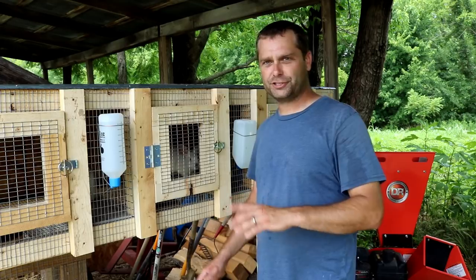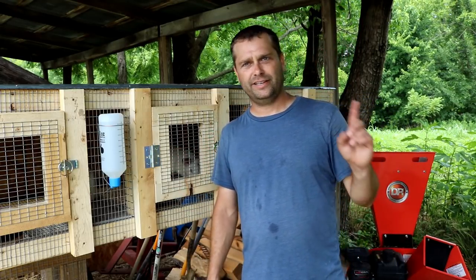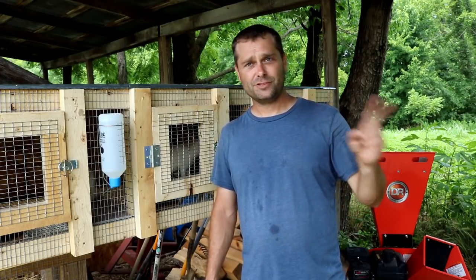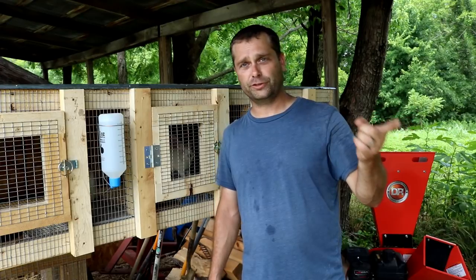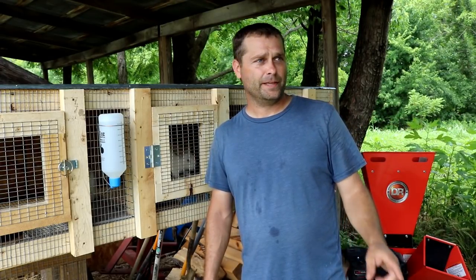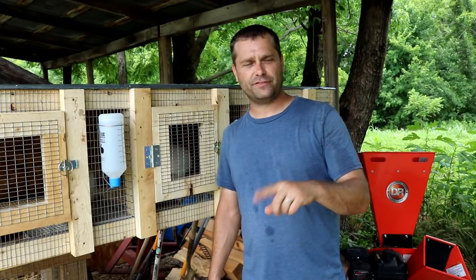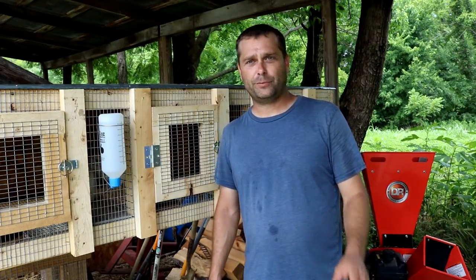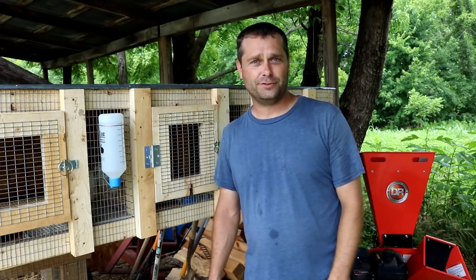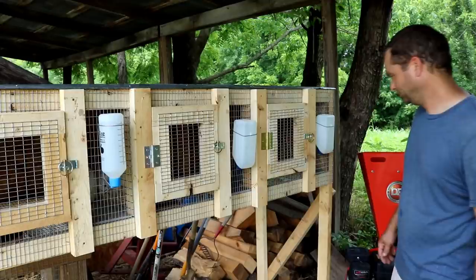Once that's done, I can finally start focusing on my main goals. The next big goal will be working on the barn — getting it fixed up so we can start putting animals in it again, getting it fenced with some pasture and a barnyard area, and eventually getting some more livestock. There are a lot of projects coming on the property, so stay tuned for more videos. Thanks for watching.